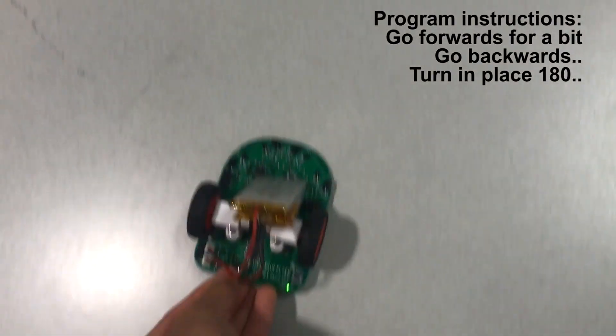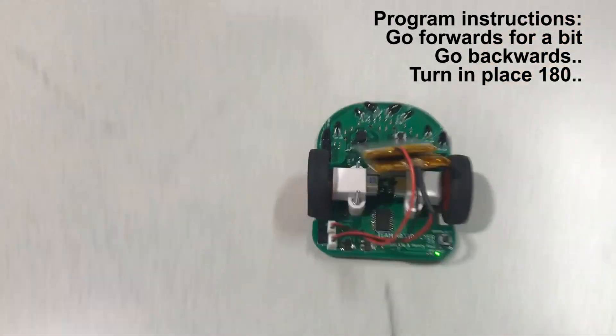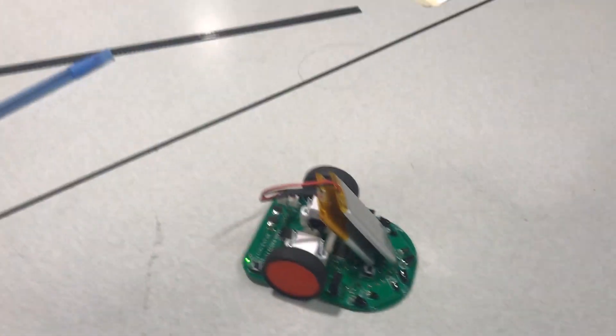I programmed it and now we're just going to test it out on this table here. And it's working — nice.